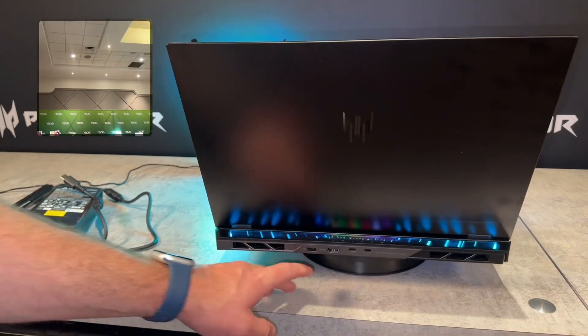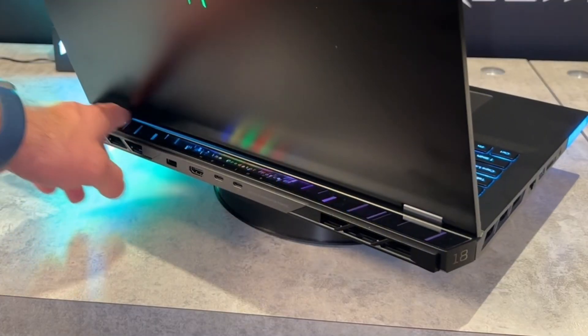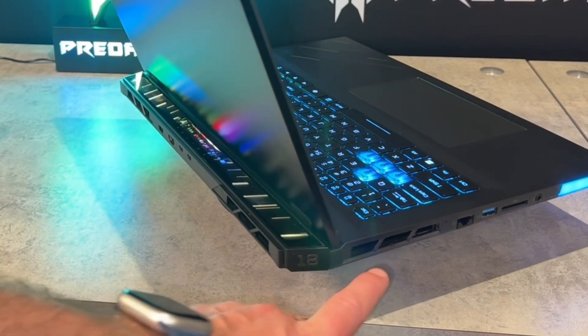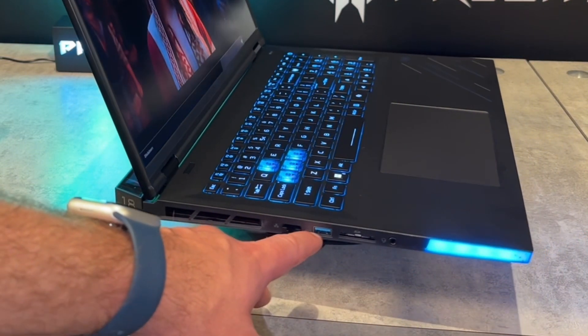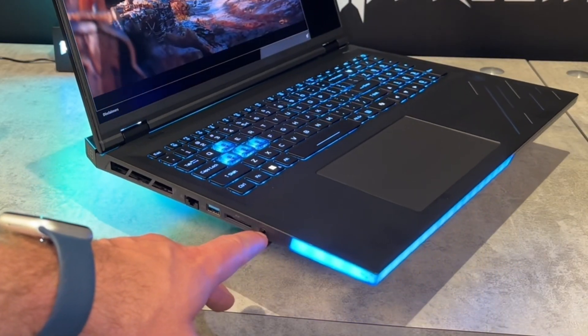On the back of the laptop, we have the power plug, HDMI 2.1, two Thunderbolt 5s, as well as the RGB and dual-flanking rear exhaust. On the left side, we have another exhaust, a downward-facing Ethernet port that will be a little harder to unlatch, a USB-A 3.2, a full-size SD card slot, and a headphone port.